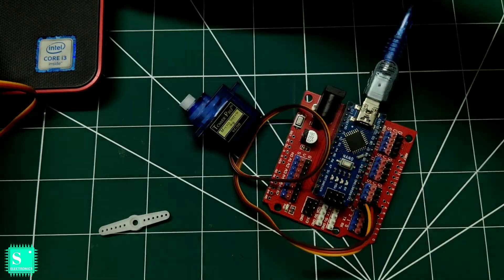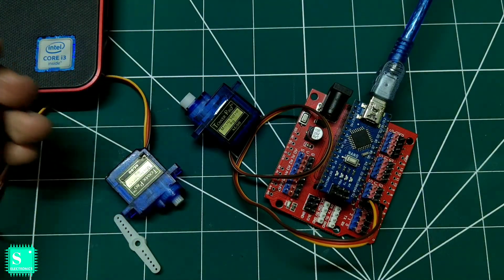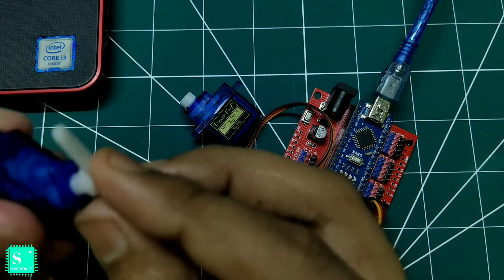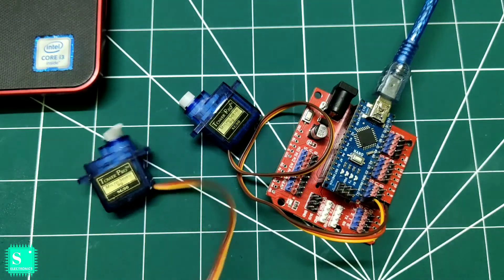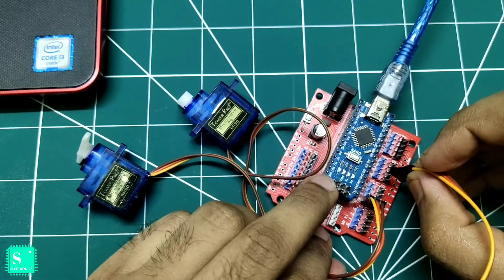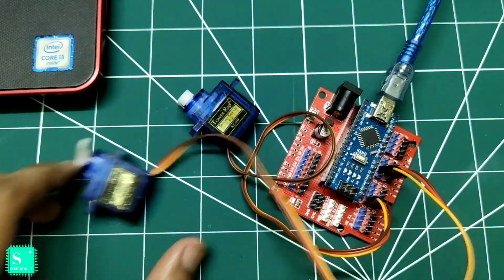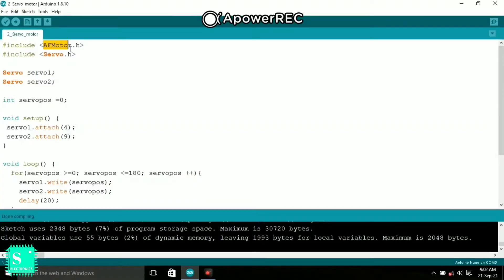Now we will connect another servo motor to the shield. We attach the second servo to pin number nine. So one servo is connected to pin number four and another is connected to pin number nine. In the code, AF Motor and Servo are declared as header files, and Servo1 and Servo2 are declared since we are using two servos.